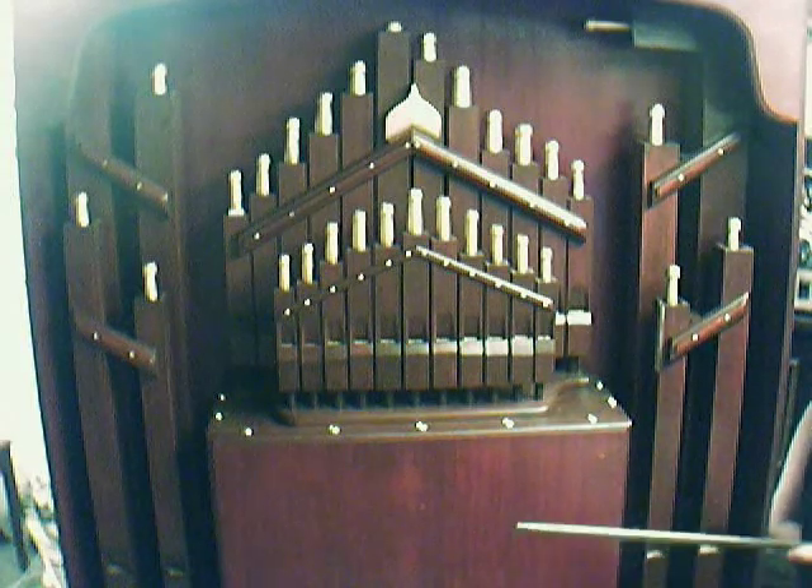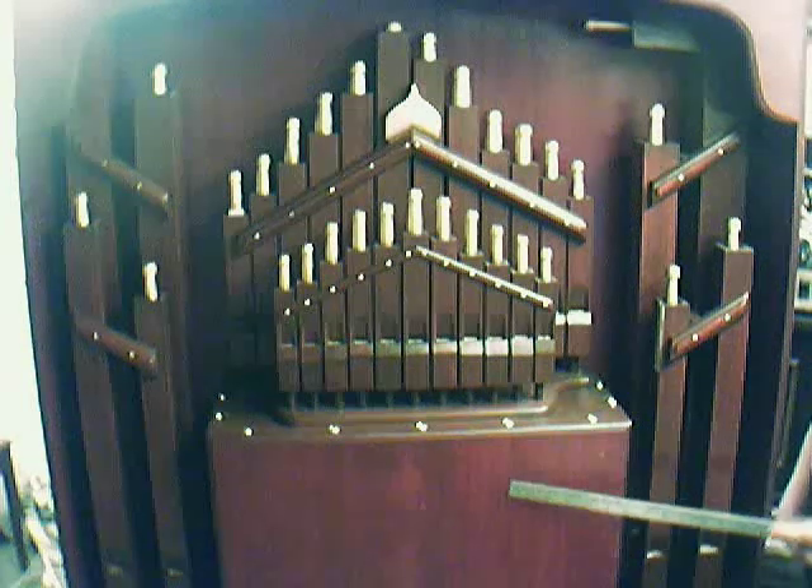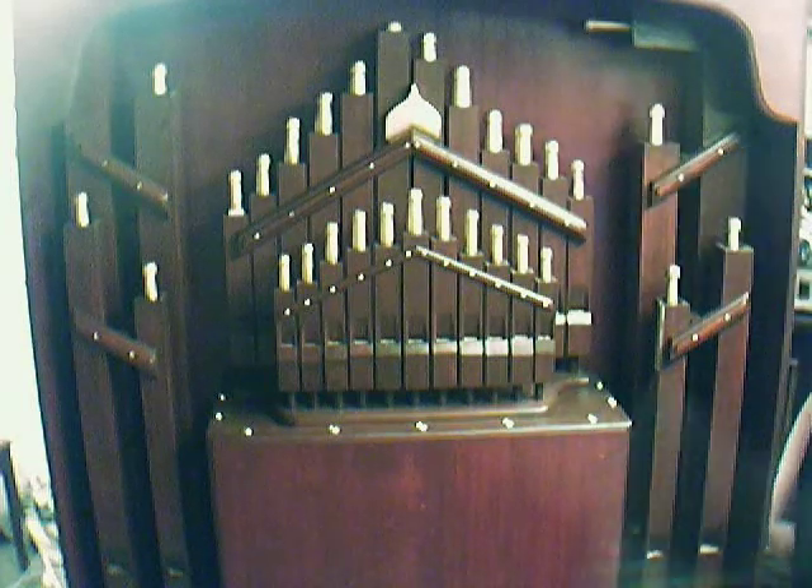The actual case is all made of MDF — this is MDF — all the bodywork, all the fascia, everything's MDF.